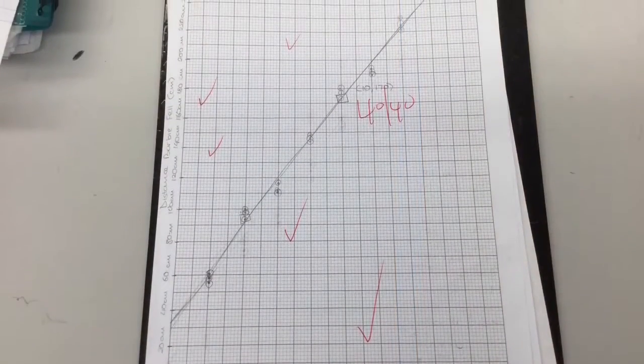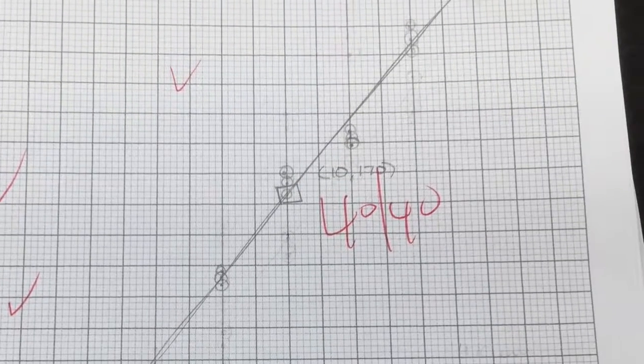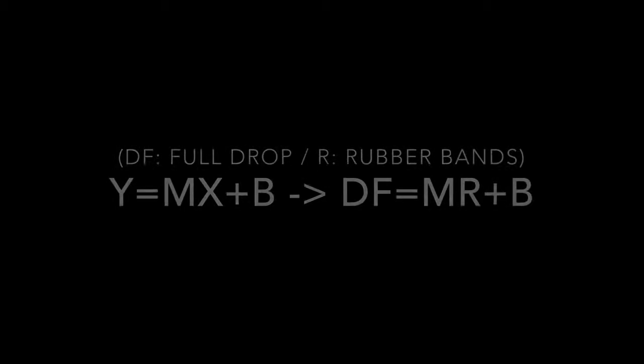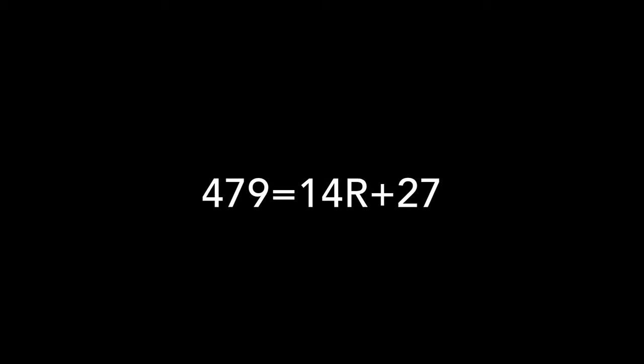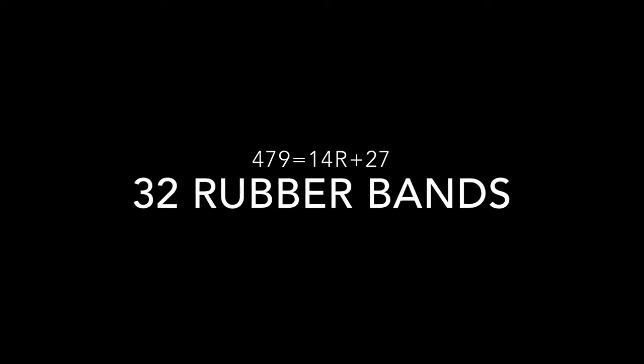We then recorded our measurements and plotted them on a graph, in which we were able to draw a line of best fit. We then used the slope-intercept form y equals mx plus b and changed the variables, making the equation into df equals m times r plus b. df was 479 cm, my calculated slope was 14, and the y-intercept, which is the height of the Barbie doll, is about 27 cm. We then got a result of 32 rubber bands.